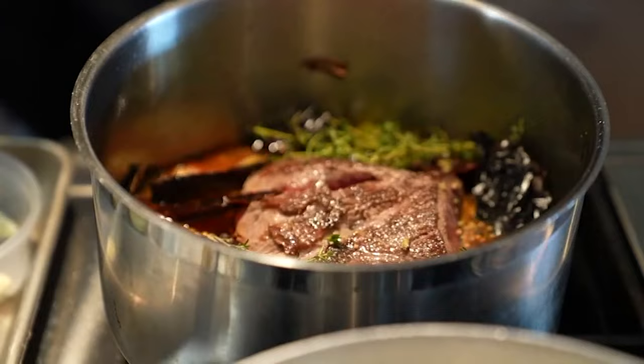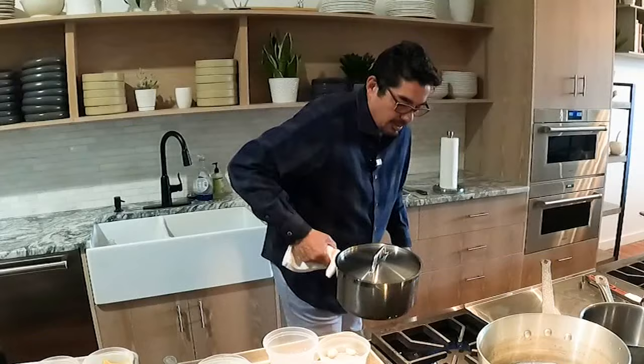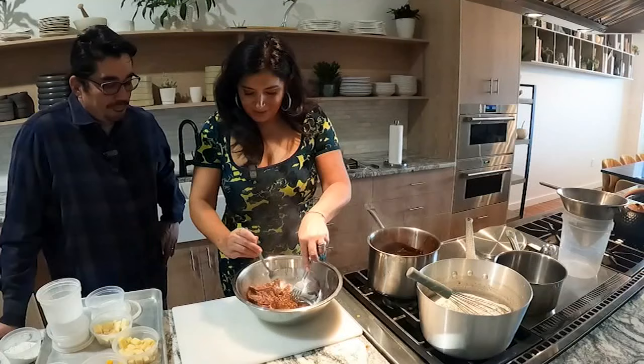Meanwhile the onions and garlic are ready, so pop the meat back in with tomato paste, spices, chilies, and stock. Let it simmer for a bit and then pop it in the oven for three hours at 300 degrees. There's something comforting about braised beef — when you eat it, you know that time went into it, so it's good for the soul.